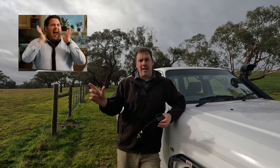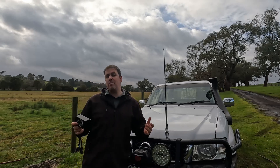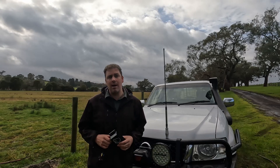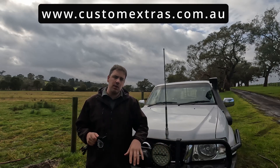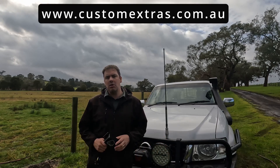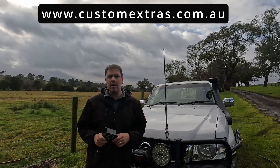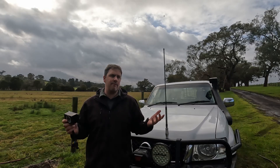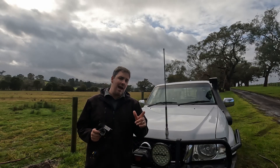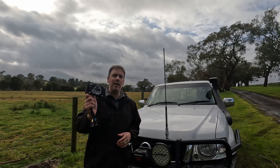You can also order leads off the Custom Extras website at set lengths, or if you ask nicely they can probably do custom lengths. Custom Extras are a family-owned and operated business out of the Blue Mountains in New South Wales. Check out their website — it's in the description below. They offer a vast range of products relating to camp lighting, remote control kits, leads, and their inventory is getting bigger and bigger.